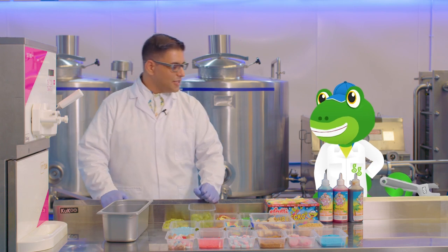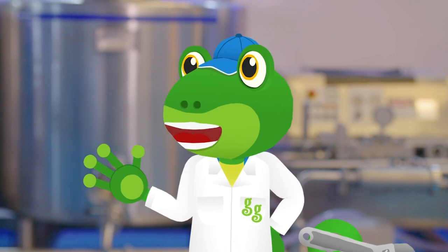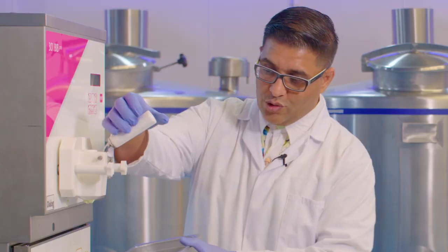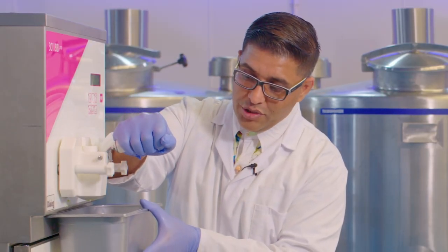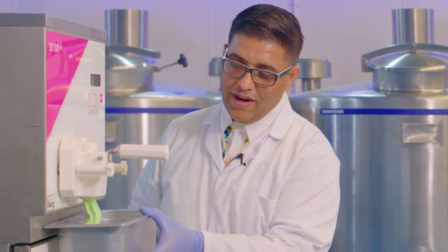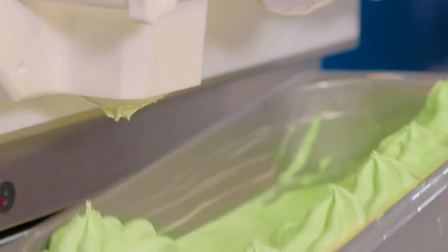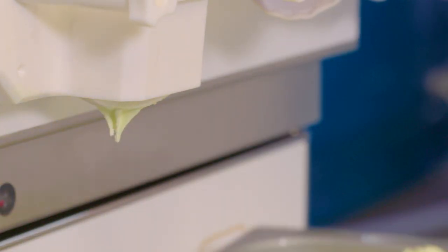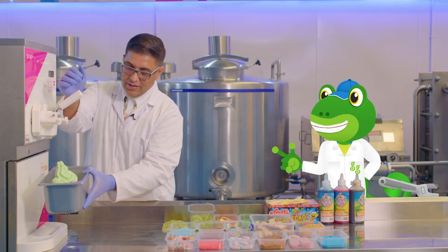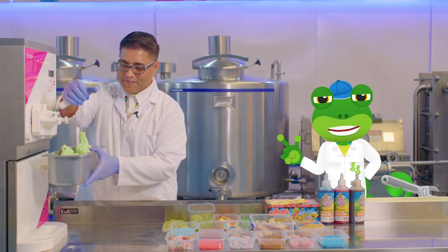So Gekko, come on let's do it — let's make some lovely ice cream for you. We're going to make a lovely Gekko's green ice cream dream just for you. So first of all, we get the machine, open it, and get lots of ice cream coming out — yummy, yummy, yummy! Wow, look at the ice cream all coming out, look at it swirling around Gekko, it is absolutely delicious. Ooh look at the colour of that — it's a lovely lime green flavour just for you!